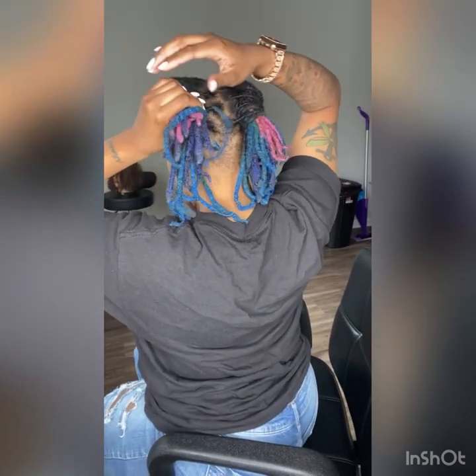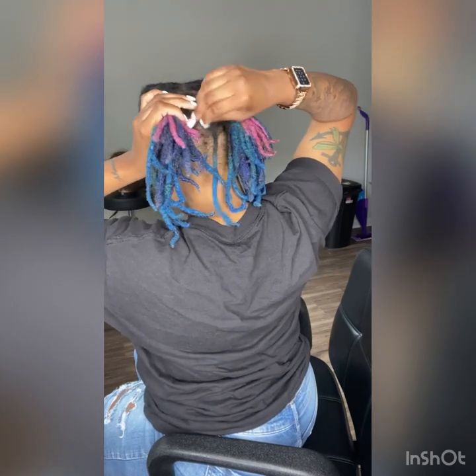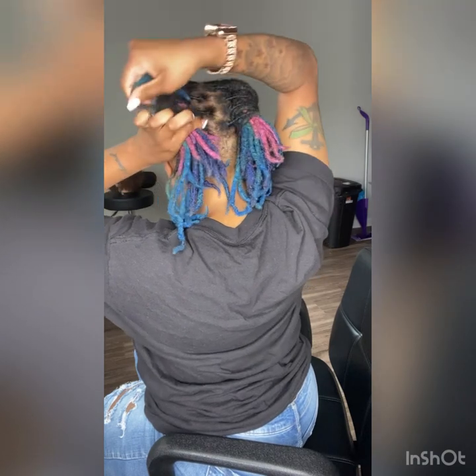Now I know what my clients be talking about when they say it's a little tight. I used to be like, no it's not, quit crying. Man, listen — I feel y'all, I'm sorry.